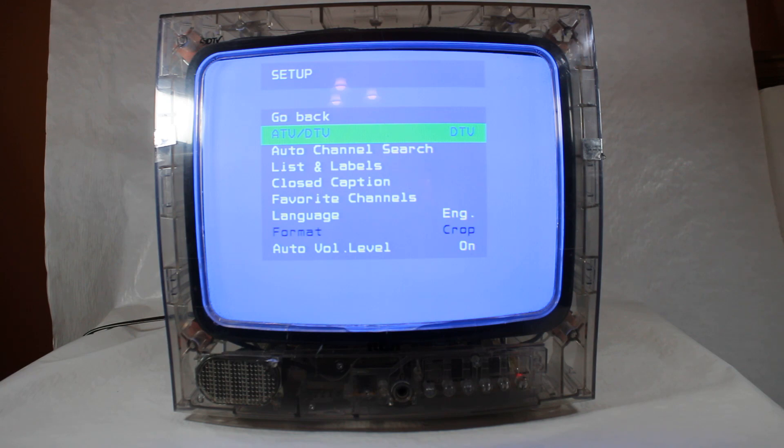If you look there, there's an ATV and DTV choice. I've got it now on digital television. So I'm going to be hooking up the antenna to the back and we're going to try to scan again to see if we can get some digital channels right off a digital antenna here in this area. Stand by.